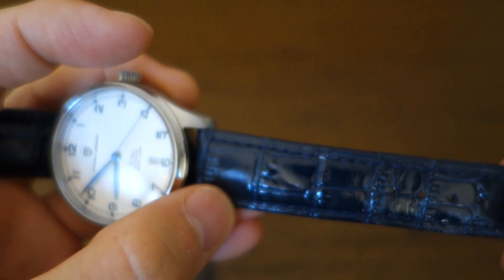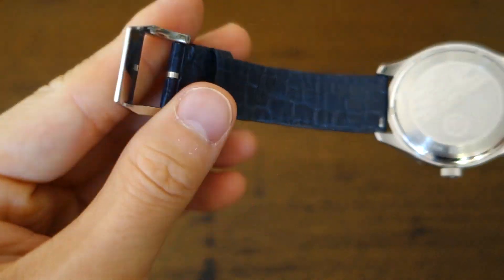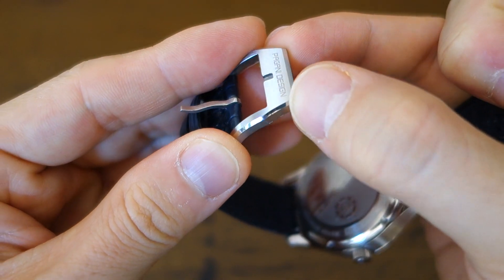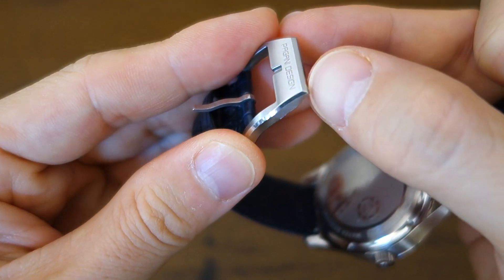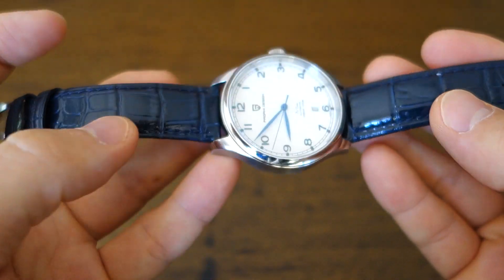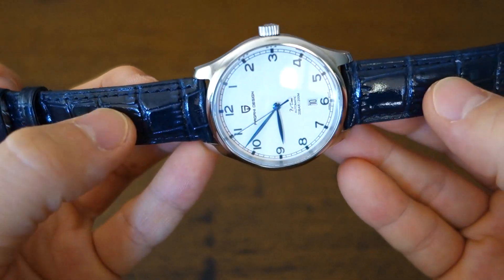Moving on to the strap: this is a dark, deep blue stitched alligator-pattern strap with a buckle that has a jewel finish — a polished bevel with the main surface brushed. I really appreciate that little detail. For a watch at this price, this is quite possibly the best strap I've seen — not bad at all, with some substantial padding on the proximal end.